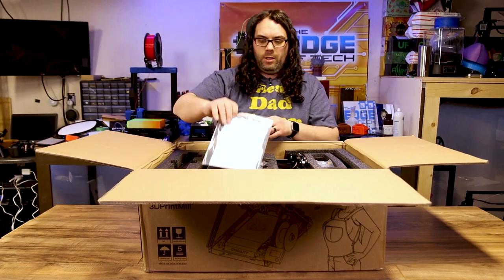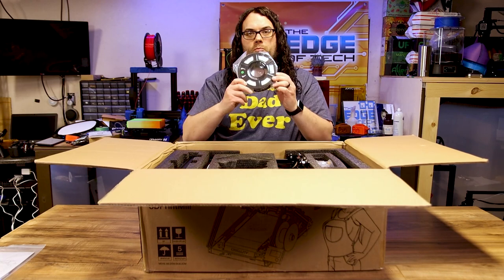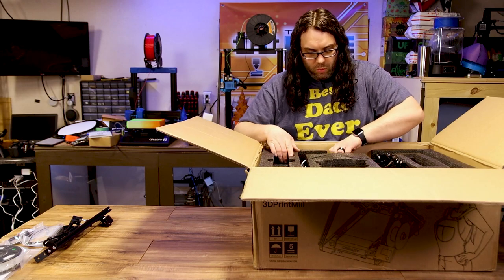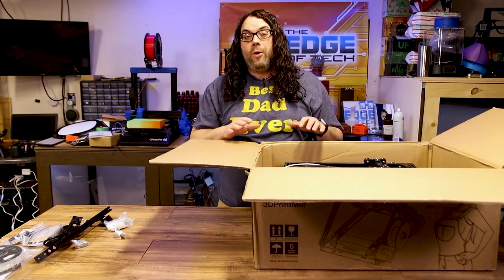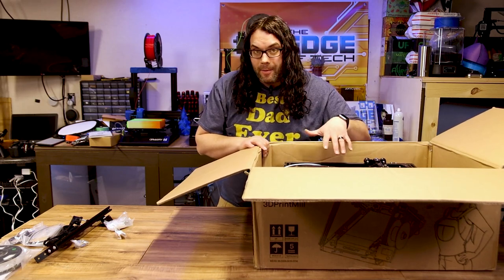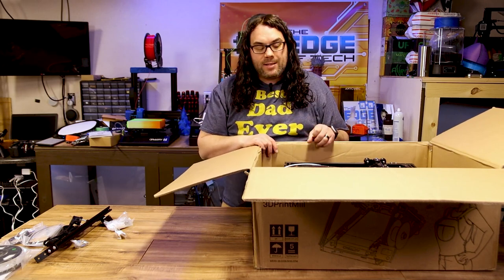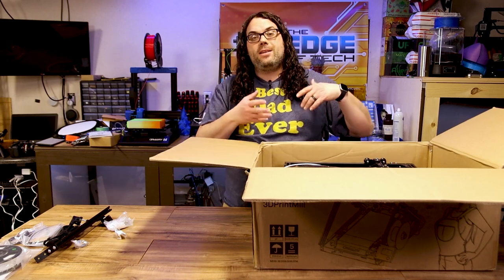Maybe you can tell by how I'm filming how excited I am. While you're unboxing this, the top gantry is connected to the bottom. So be very careful when you're taking this all out because they really have to come out together. It doesn't look like there's a way to disconnect it, so just be very careful — this all has to come out together.